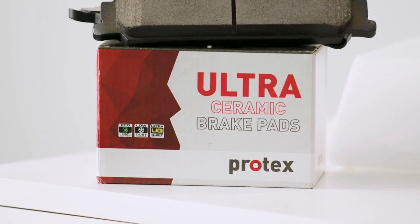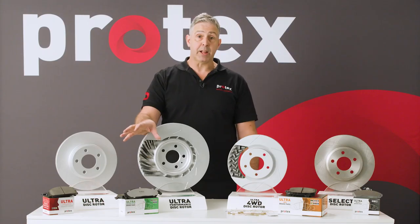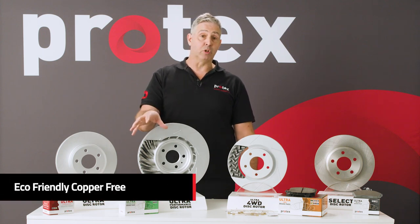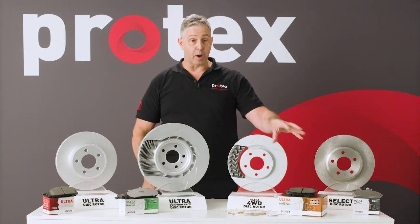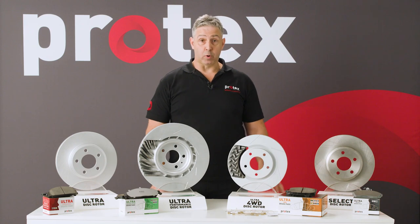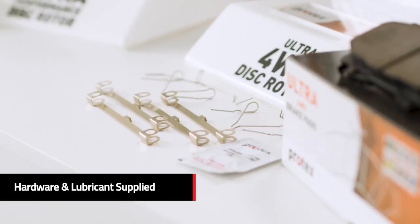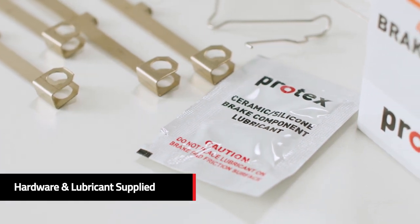As far as the range goes, we have the Protex Ultra, Low Copper. We have the Ultra Plus, which is a zero copper material and it's aimed more towards high-end vehicles and the European market. And we have our Protex 4WD, a 4WD specific offering. Both the Ultra Plus and the Ultra 4WD pad in the majority of applications are supplied with hardware, and all applications come with a ceramic lubricant that is put on the backing plate to help keep that pad quiet in the caliper.